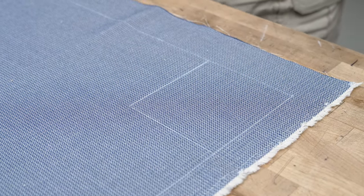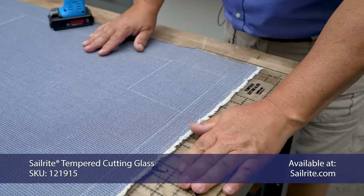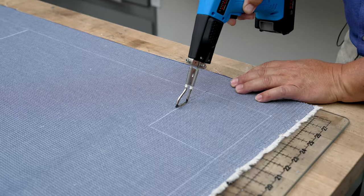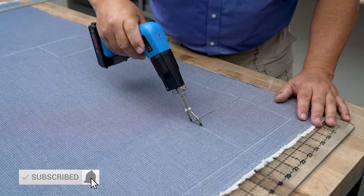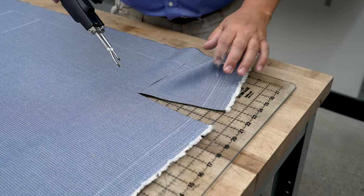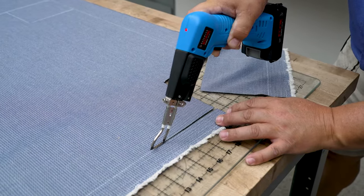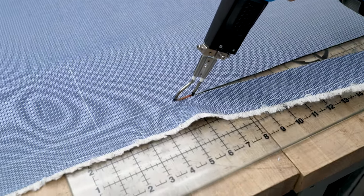I'm going to place the Sailrite tempered cutting glass on the bottom side and cut it with a hot knife — this will keep the edges of the fabric from unraveling. You could cut it with shears or pinking shears; the pinking shears would help prevent unraveling. We're using the Seret Edge hot knife, a cordless hot knife — we also have a corded one that's less expensive. This is a 100% solution dyed acrylic upholstery fabric called Outdura: extremely UV resistant, fade resistant, and stain resistant, available at Sailrite.